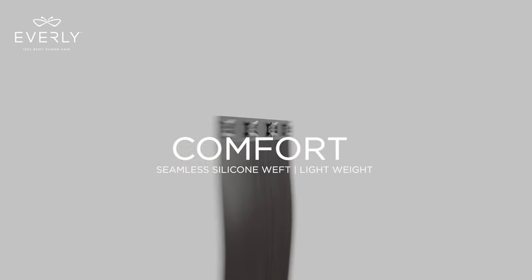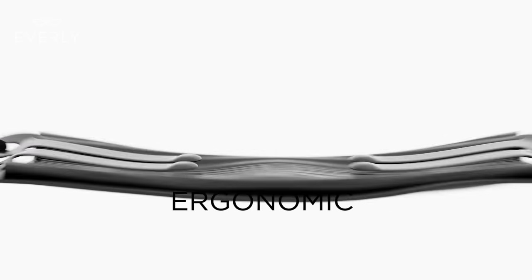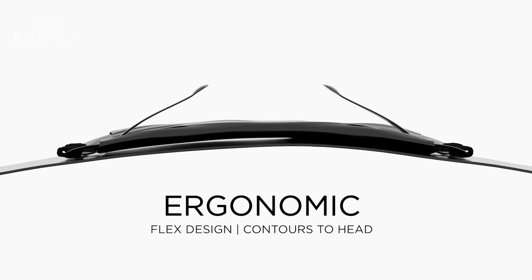It is lightweight, breathable, with all-day comfort. The ergonomic flex design comfortably contours to fit the curve of your head.